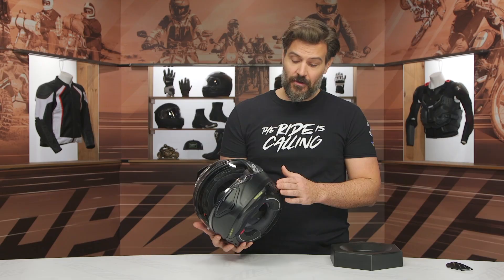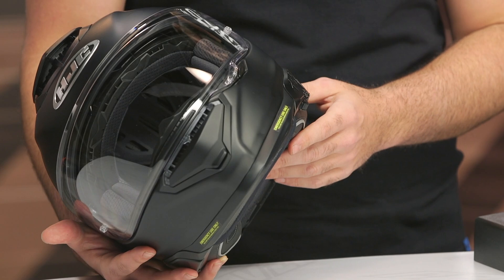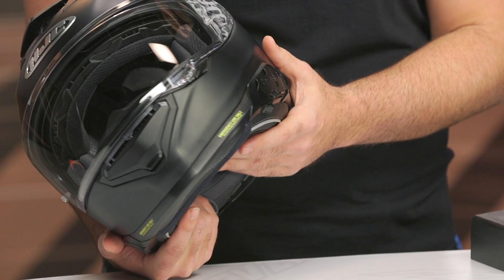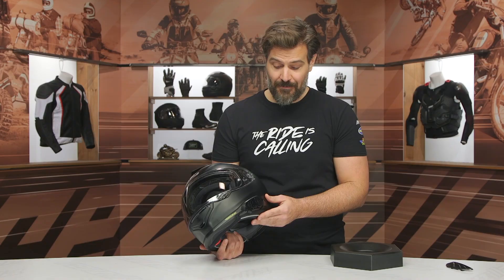Personally, I would prefer not to have an integrated system. This is something we're seeing from a lot of manufacturers going to integrated Bluetooth. Some of this is from mandates coming out of Europe to streamline and ensure safety — there have been studies where having a Bluetooth system mounted to the outside of a helmet can cause damage or further injury if installed incorrectly. But personally, I like the freedom of being able to install whichever Bluetooth communicator I prefer.